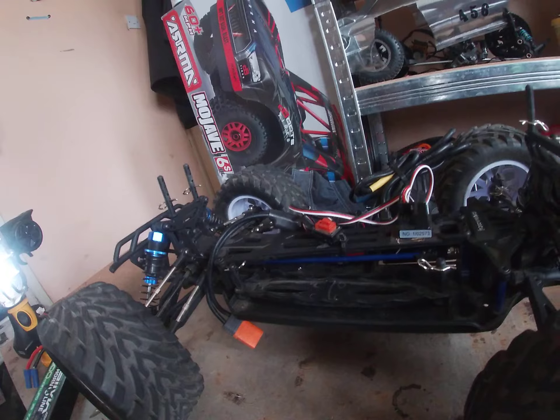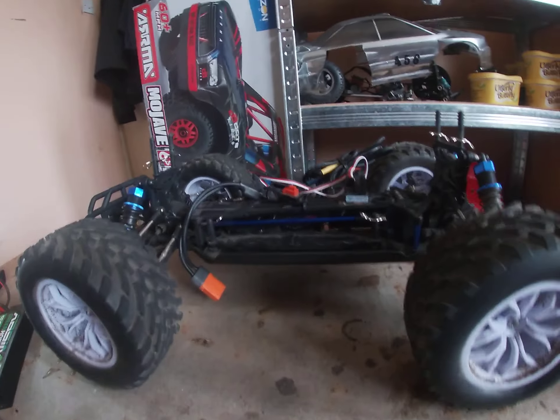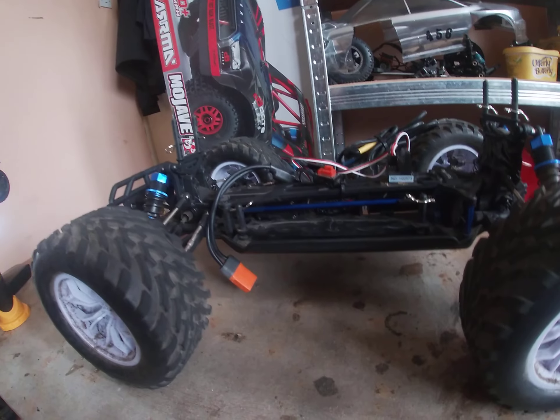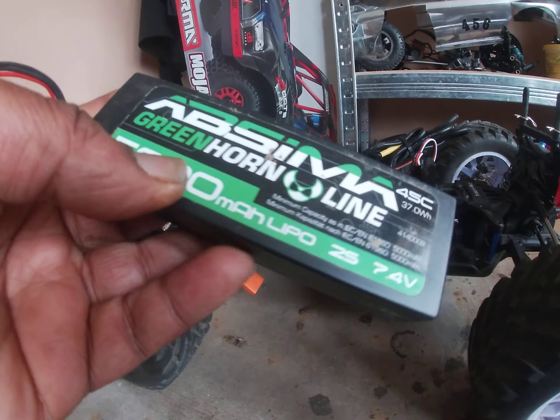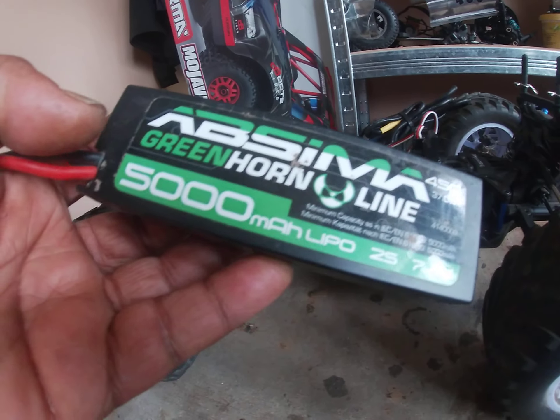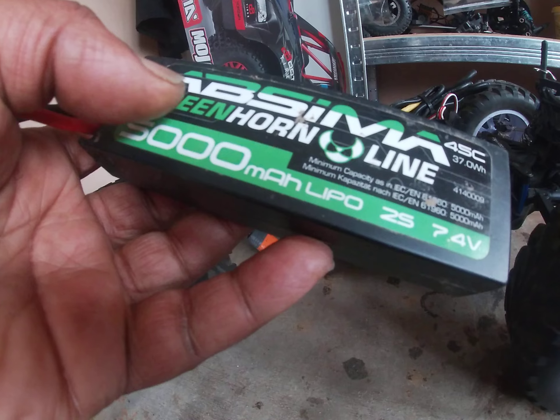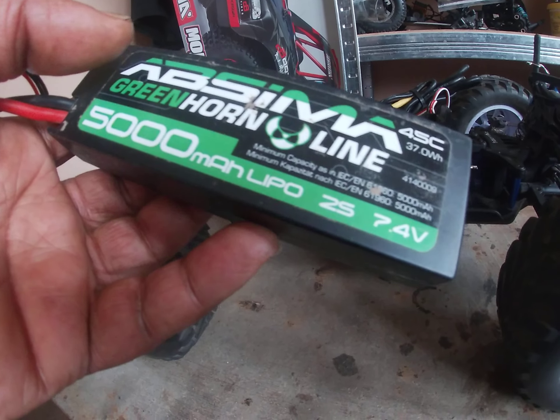This has got a 17 tooth pinion in it. Yeah, it's running a 17 tooth pinion, Mod 0.6. Hopefully the speed's decent, man, you know what I mean?